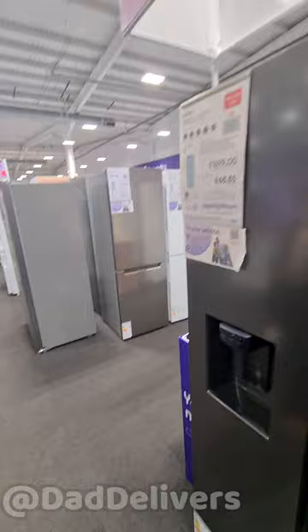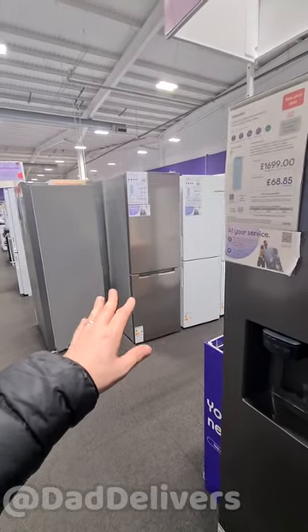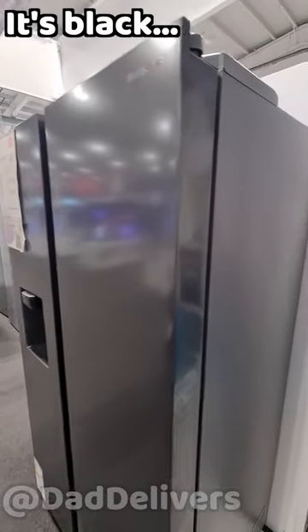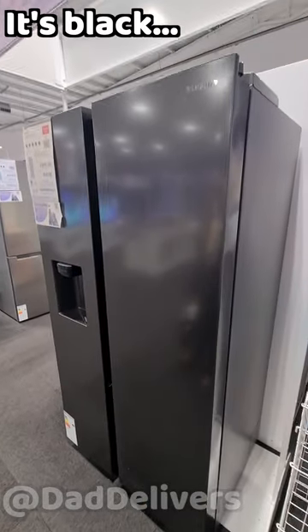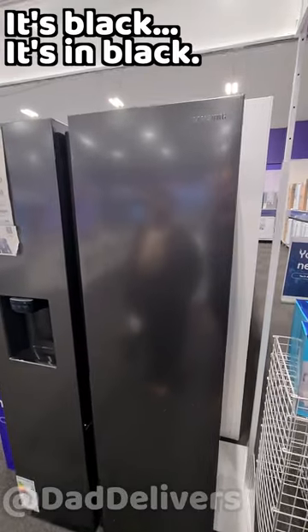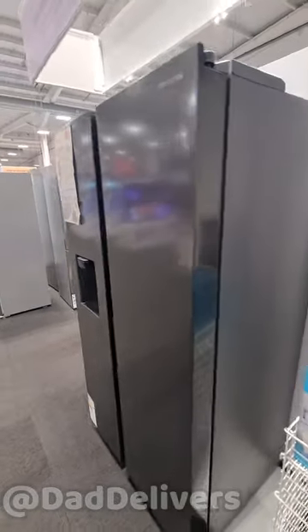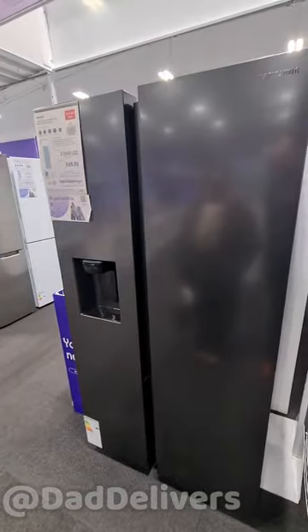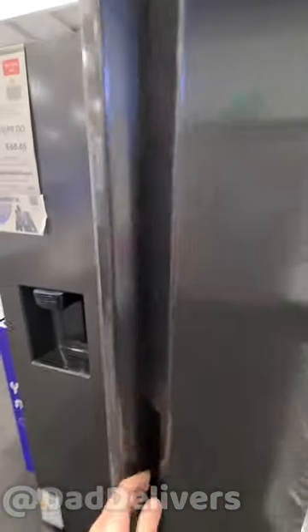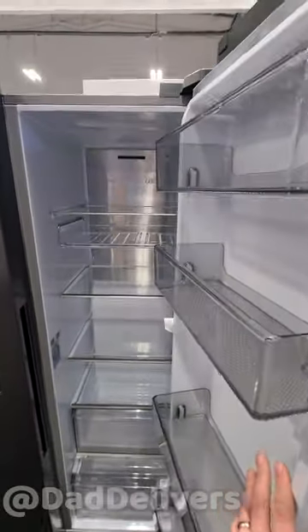The camera doesn't really do it justice, but where other fridges are a stainless silver, this is more like a brushed nickel — it's a dark silvery black. It looks really nice. Is this a single-man fridge or is this a family fridge, what do you think?